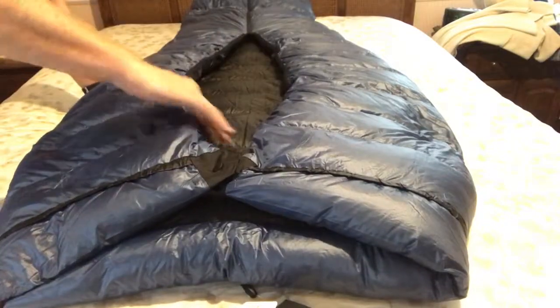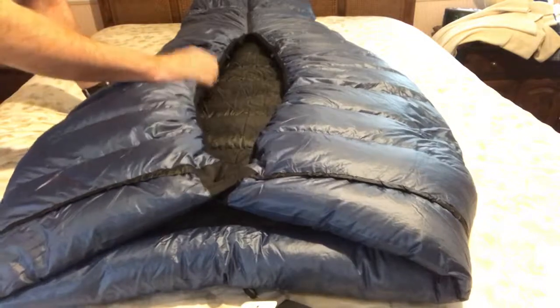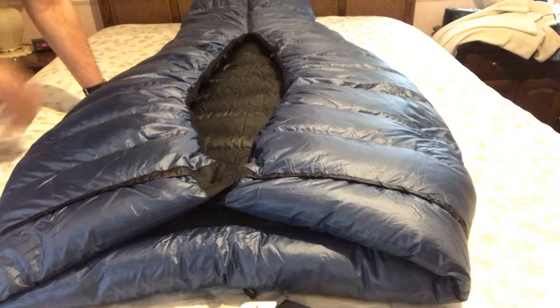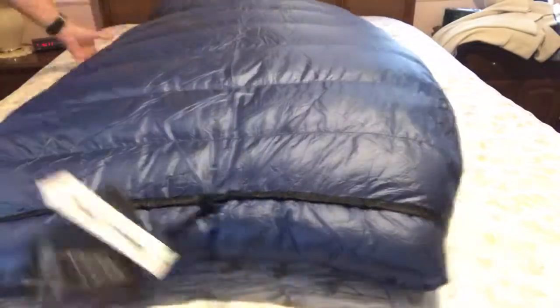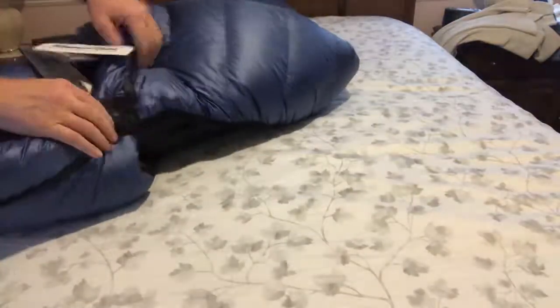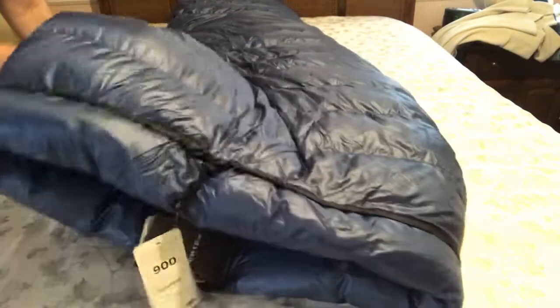Again, you can see that differential cut — how it's rounded — and that actually helps to keep the quilt around you when you're sleeping on top of it. The way the quilt works is it goes like this and you crawl into it. You would crawl in, then snap the bottom if you need extra warmth. That's how it works.